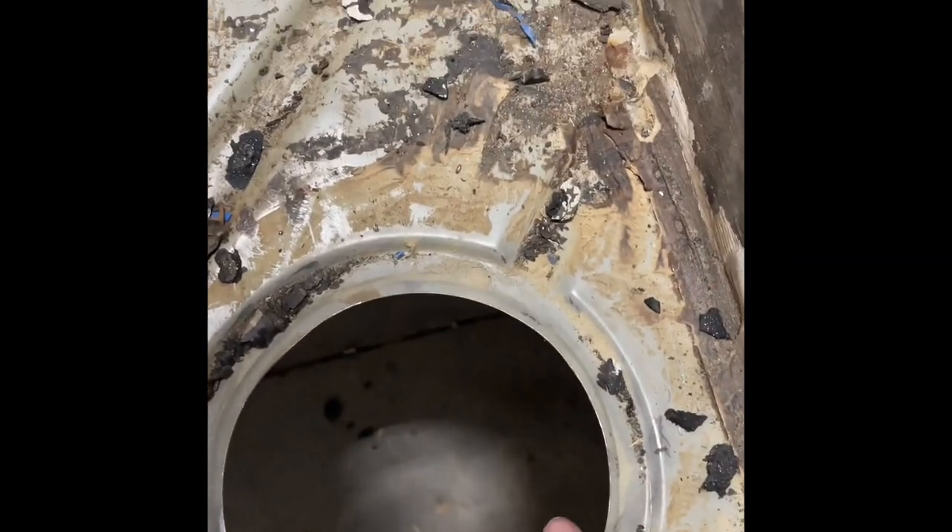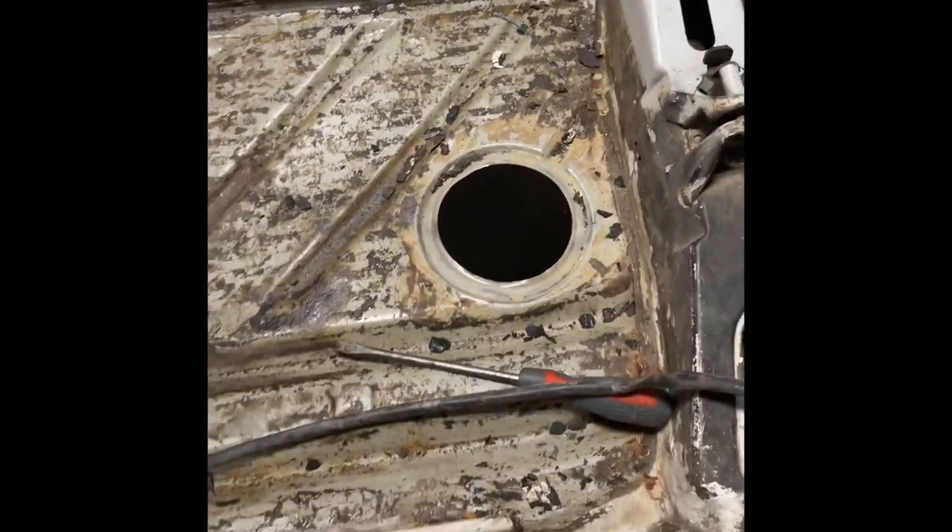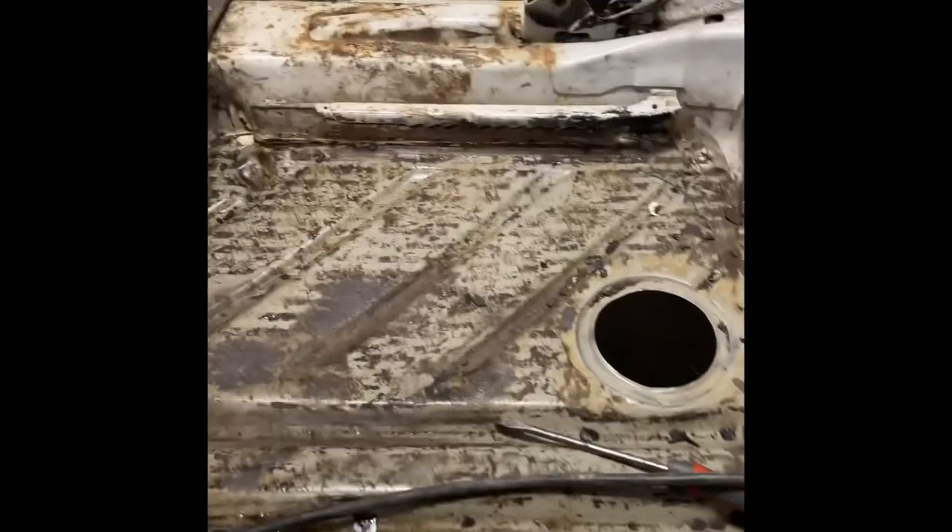That's rubber paint, and underneath it there's rust, so there's some rust holes. Like that one, there's that one — there's not that one, that's a drainage hole for when you paint the car and it leaks through.